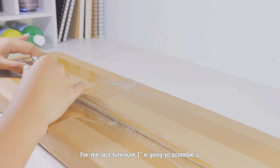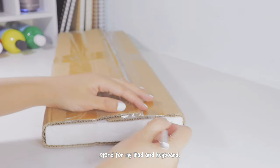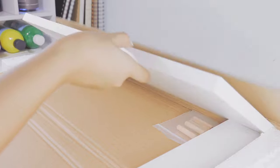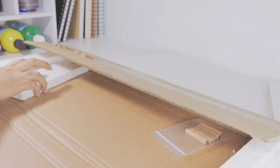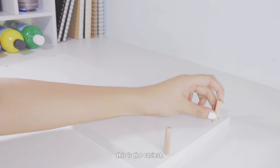For the last furniture, I'm going to assemble a wooden monitor desk stand for my iPad and keyboard. Out of all the furniture I assembled today, this is the easiest — it doesn't need any screwdrivers or such.